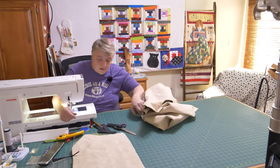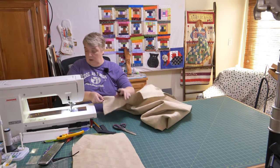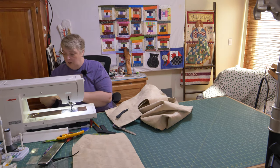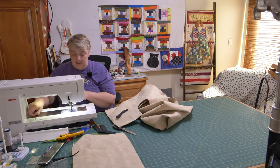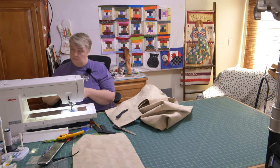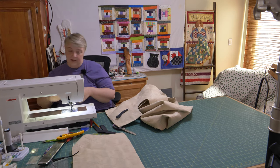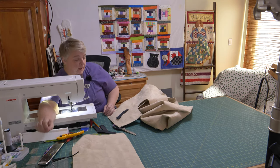Now this is sew-on Velcro, not iron-on. You do not want to use any of that sticky stuff — sticky back Velcro — do not adhere that to anything and then sew over it. Please don't do it. Back up — alert! So don't do that.